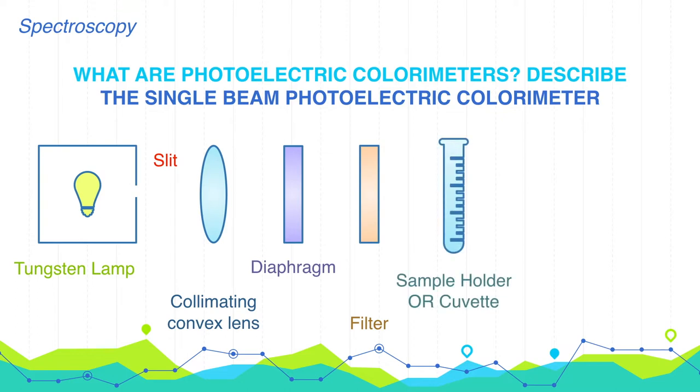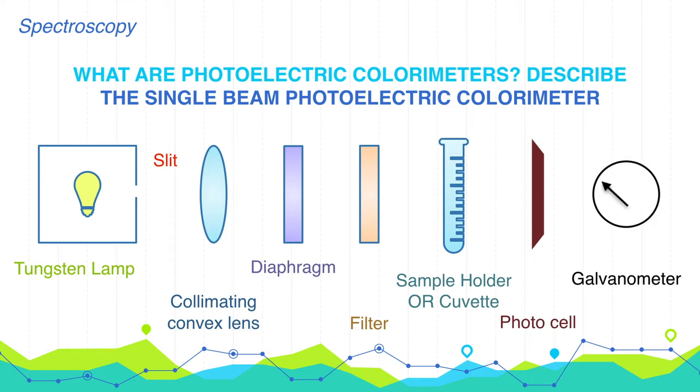Next is the sample holder or cuvette — a rectangular transparent container made up of glass or quartz. Then comes the photocell, which converts the transmitted beam emerging from the sample into an electric current. This electrical pulse is due to the emission of electrons from the photocathode surface caused by the transmitted beam falling on the photoelectrode. Finally, there is a signal indicator or readout meter or digital display; generally a galvanometer is used, calibrated in 0–100% transmittance or absorbance units, and some meters cover both absorbance and transmittance.